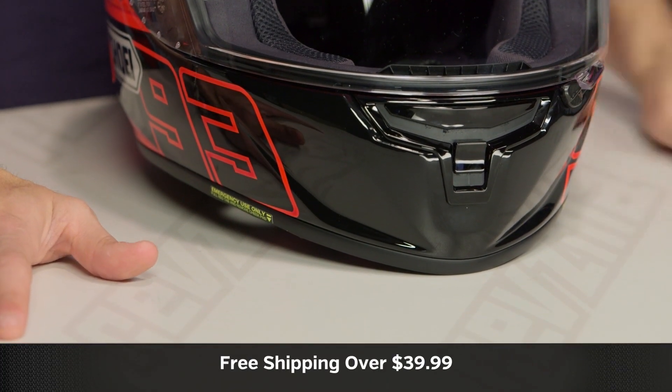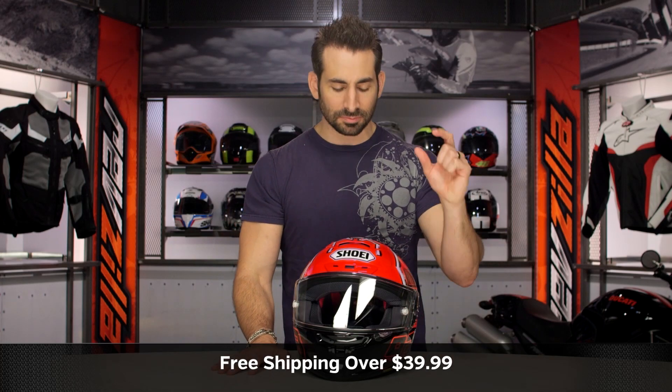Use a size chart. Don't be bashful about returns. Remember, we ship for free over $39. As always, I'd love for you to click our logo, subscribe to us at RevZilla, and leave me your comments, questions, and feedback on the new Marquez 4.